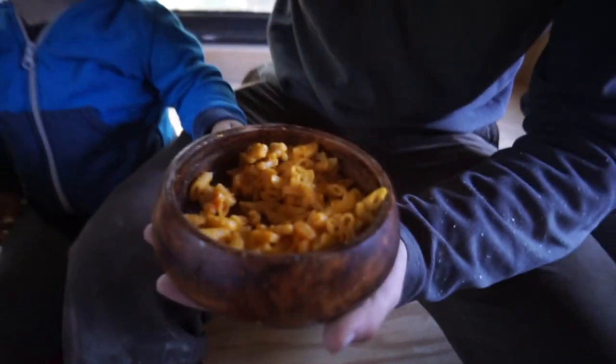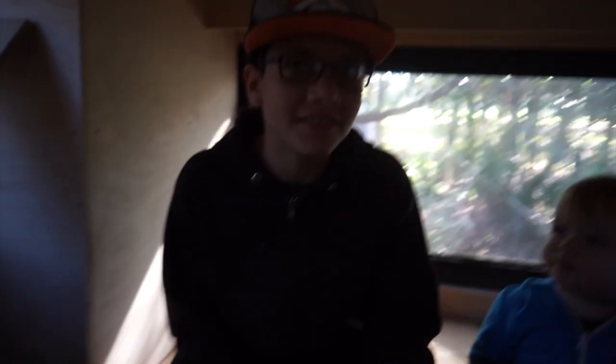Hey, thank you so much for the lunch, it's delicious. I worked really hard on it — opening those boxes and pouring them in. Cheez-Its, oh yeah.